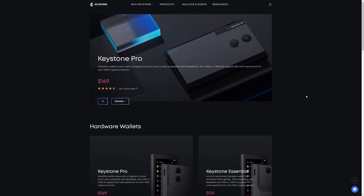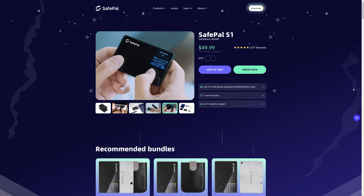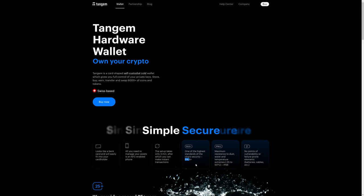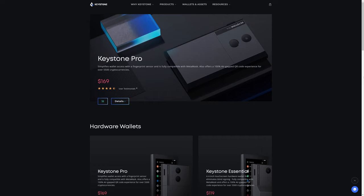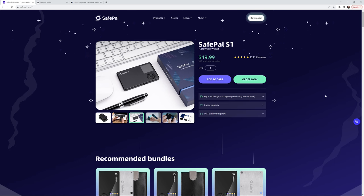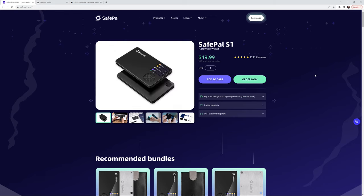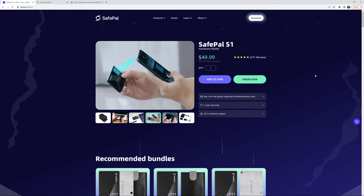Of all the wallets discussed today, the three I have the most interest in are the SafePal S1 — which I do own — the Tangem, which is actually EAL6+, and the Keystone products. Most hardware wallets are EAL5; the Tangem is EAL6 and the Engrave Zero is EAL7. Between the price and the features of all three of these products, they really stand out. I could see myself getting a Tangem and possibly even a Keystone later this year to get more familiar with them.